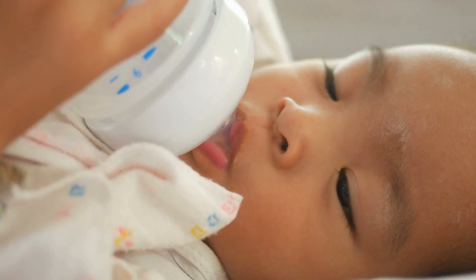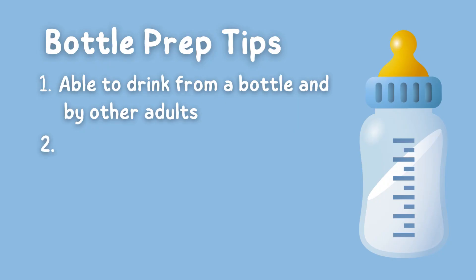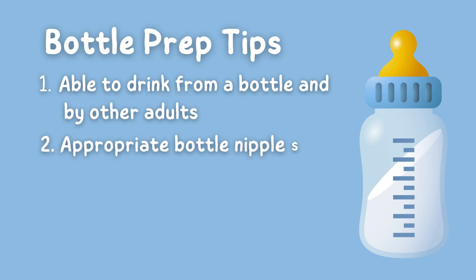The second tip: make sure you have the appropriate nipple size for your baby at the top of the bottle. When it's too big and they're too little, it comes out too fast and can cause them to choke on the milk and cough or spit it up. When it's too small and they're a little older, it comes out too slow and is frustrating for them when they can manage a larger milk flow.